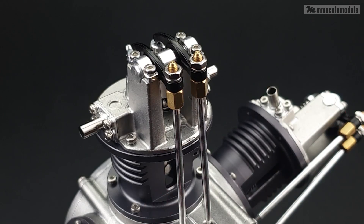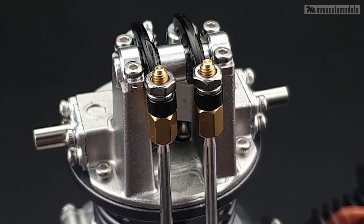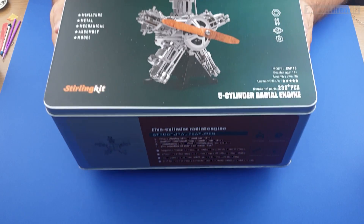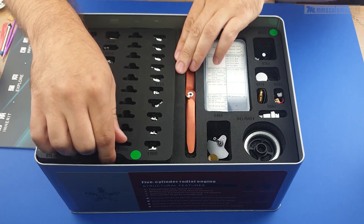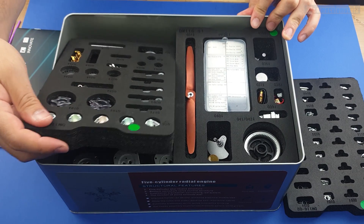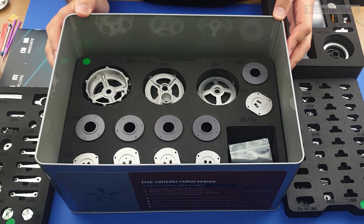Good day aviators. Today we are building something rather different and very cool. Welcome to the working radial engine build. This wonderfully packaged 1 to 6 scale radial engine was provided by Moyu store. In case you like what you see in this video, I am leaving a link in the description as well as a discount code.